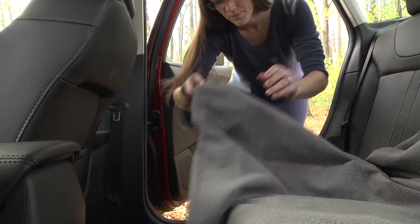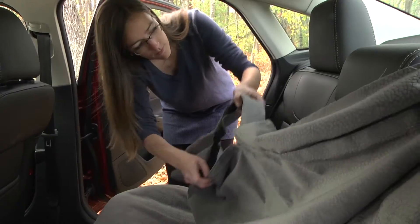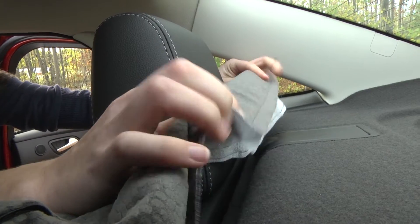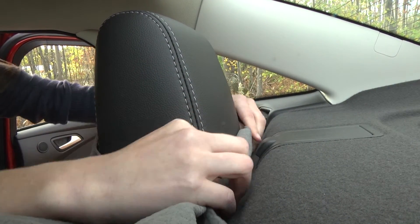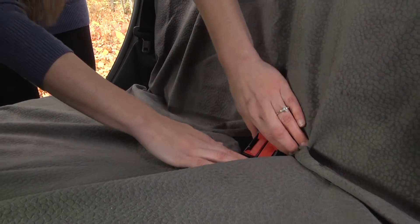For rear seat covers, hook the elastic around the front corners of the seat. Slip the top plastic in between the rear seat and the rear deck. Pull the seat belts out of the opening and tuck all the extra fabric in the seat joint and around the sides.